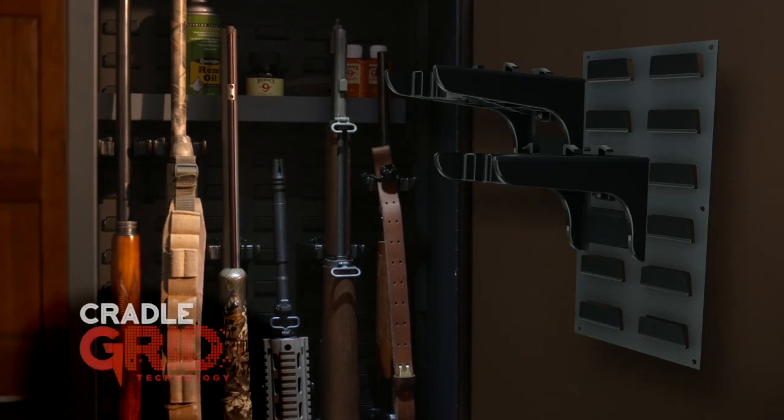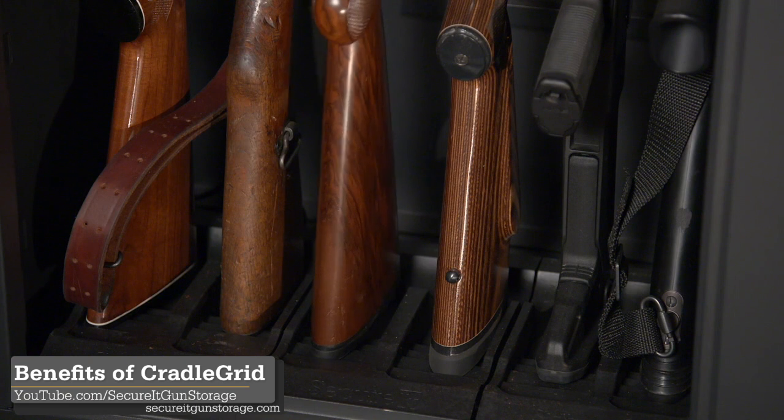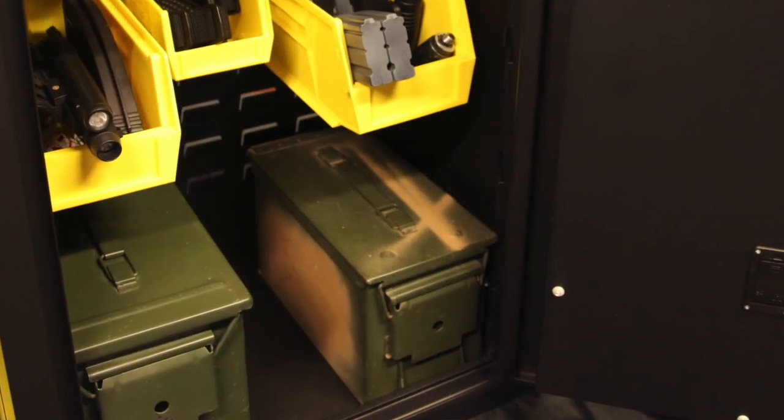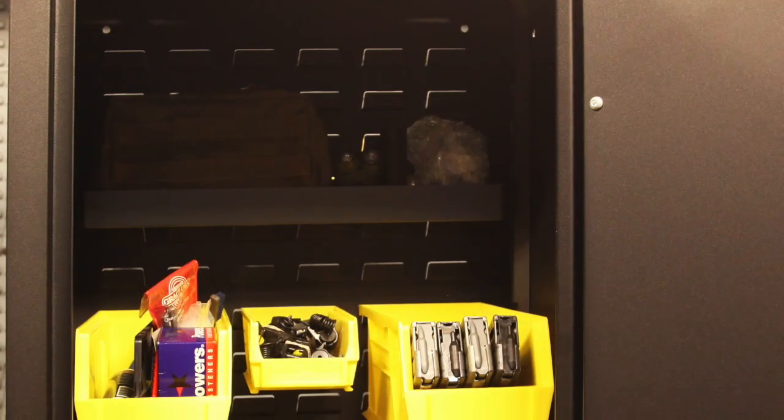The Agile Model 40 comes standard with cradle grid technology. This means it can hold long guns under 39 inches — it's really great for ARs or SBRs. If you want to store your ammo or other gear separate from your rifles, the Agile Model 40 is compatible with all of our accessories.